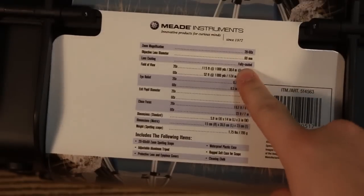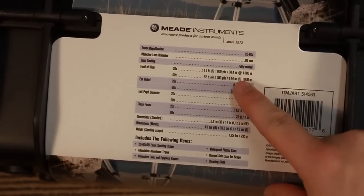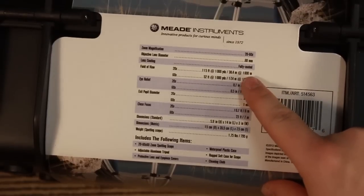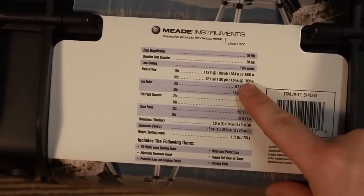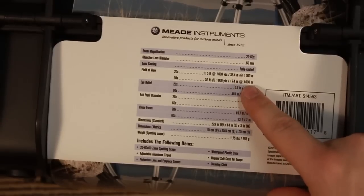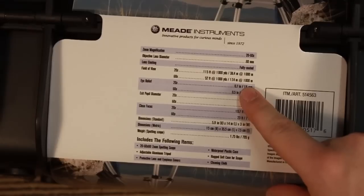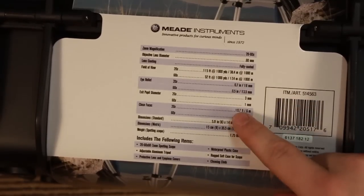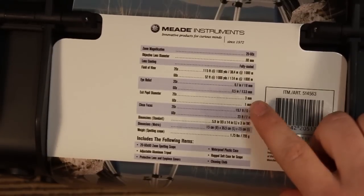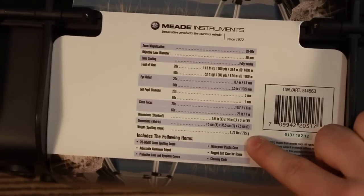Here are the specs. It says 20-60x magnification, objective lens diameter 60mm, fully coated. Field of view is 115 feet at 1000 yards, or 38.4 metres at 1000 metres — and that's on 20x. I've had a quick look and I'm not sure it does a full 60x, and it does get dark. But we'll get onto that later. It comes with a case, pupil diameter is 3mm at 20x, and weight is 795 grams. Comes with a whole bunch of stuff we're about to see.